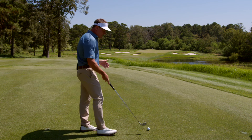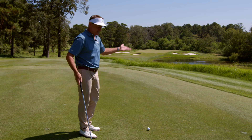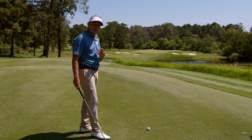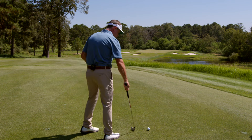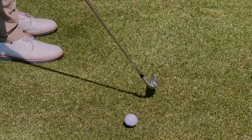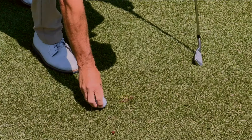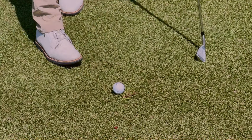Obviously, you can tee it up on a par 3 — that's normal. But if I wanted to get maybe 3 to 4 more yards, here's an easy way to do it. I'm going to come over here and create a little bit of a tee, which is perfectly legal.